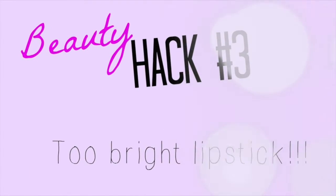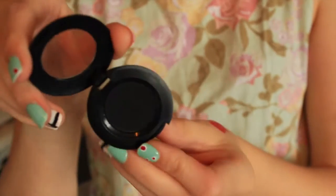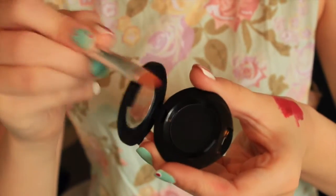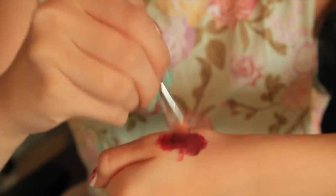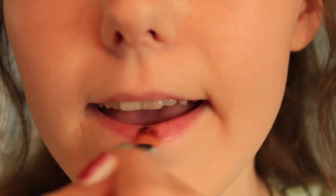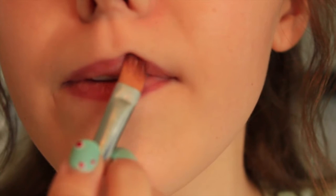We all make the same mistake where we buy the wrong shade of lipstick. Here you can see I have a too-bright lipstick. What you're gonna need is a black eyeshadow — just apply a little bit onto the lipstick, mix it together, and you get a darker shade. And if it gets too dark you can apply a little bit more lipstick to make it brighter.